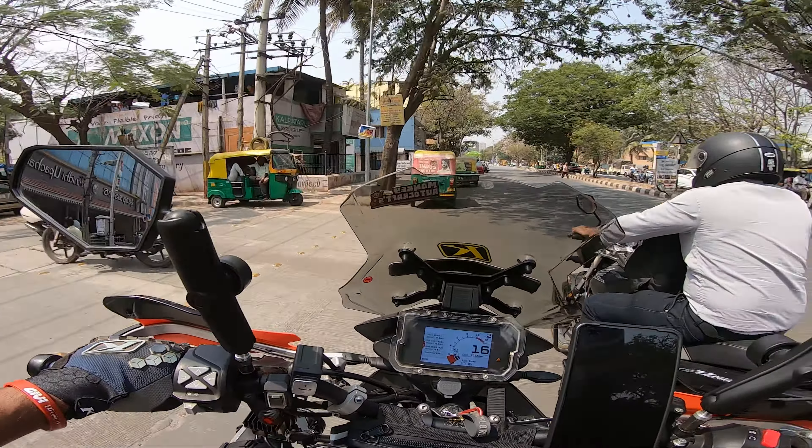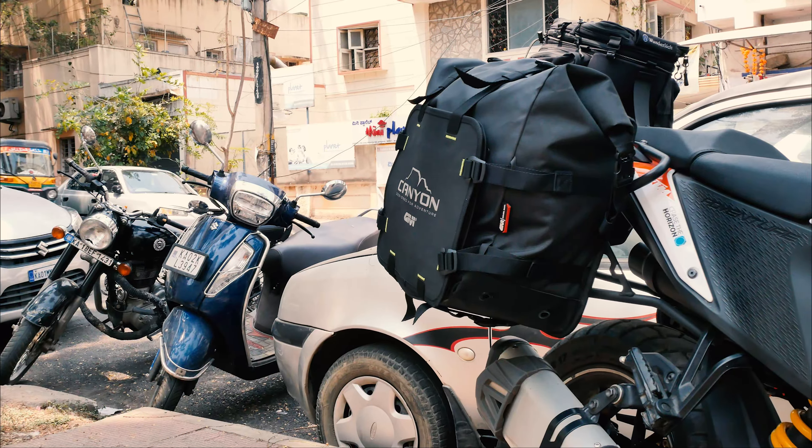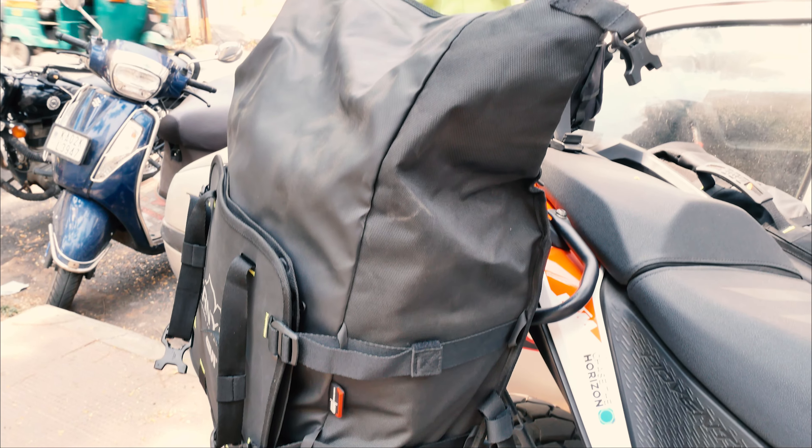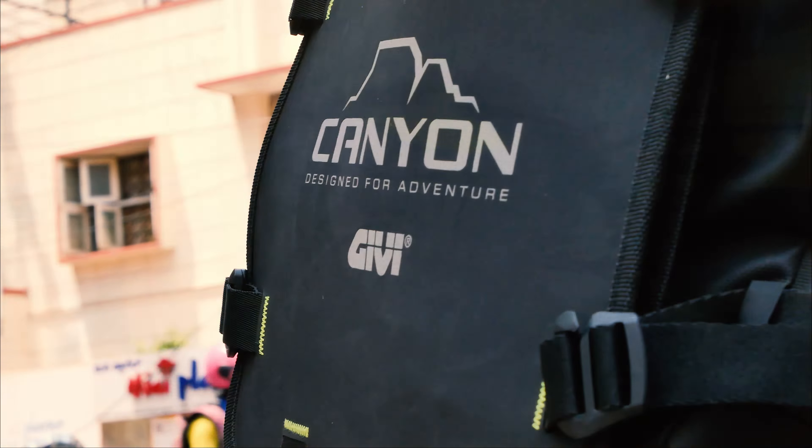In this video I'm not going to be giving a full review of this product because I've just had it for a couple of days. I just wanted to show you guys what this product is about, how it can be used, and what mounting hardware you would need for it. This is going to be an initial impressions video showing you around the bag and the rack, so let's get started.